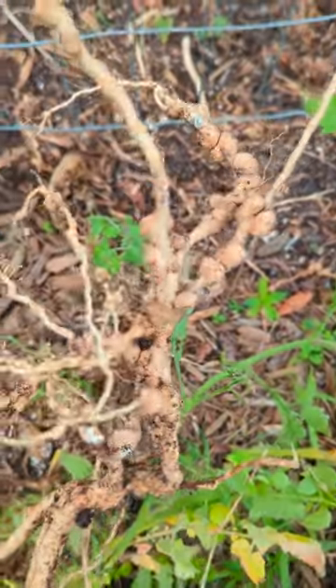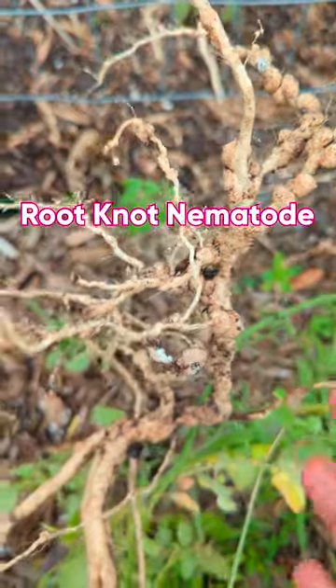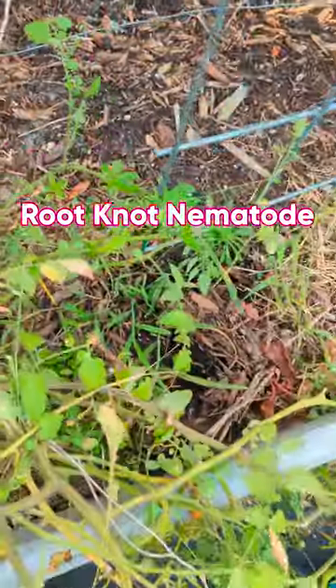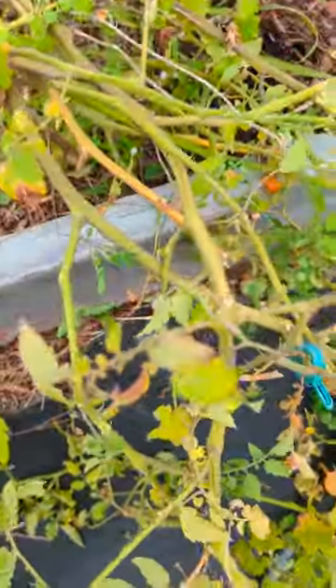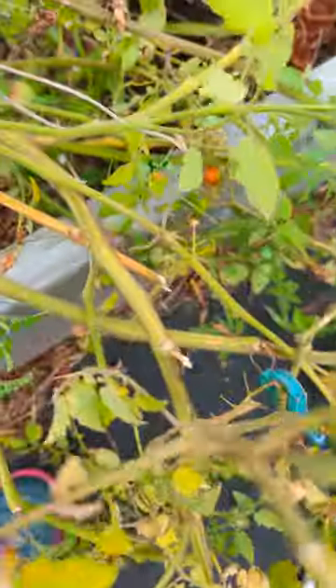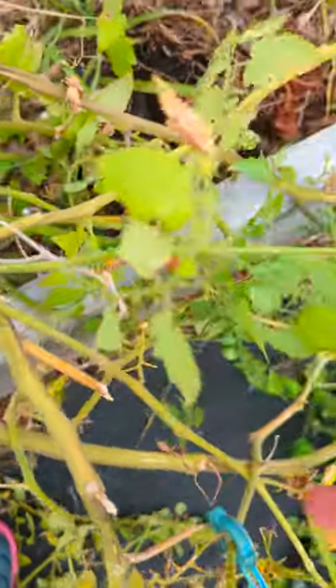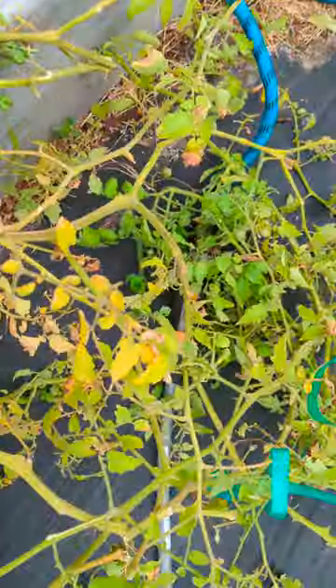Hey guys, back here from the pad. Bad news — my Everglades tomato has succumbed to root knot nematode. You can tell you have root knot nematode when your plant just starts yellowing and dying back for no reason. I noticed the stems started turning yellow, then they turned brown, and I kept cutting it back more and more.